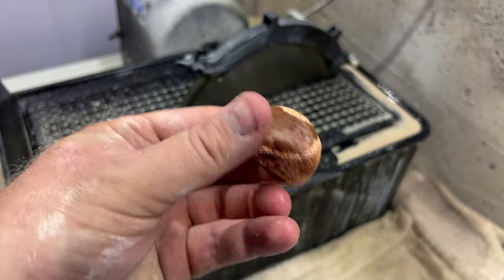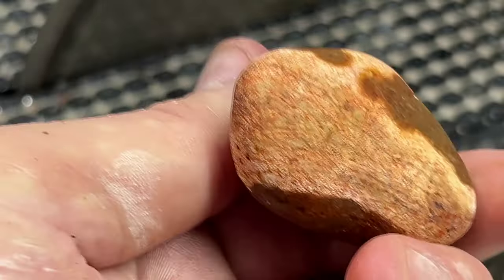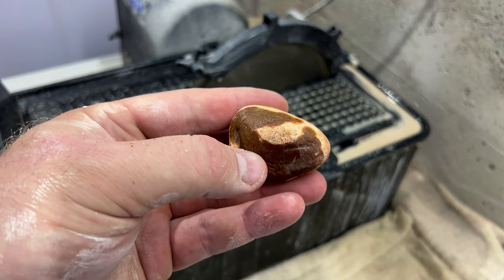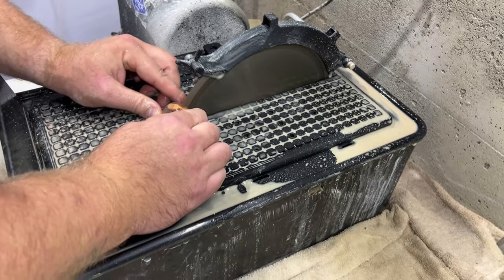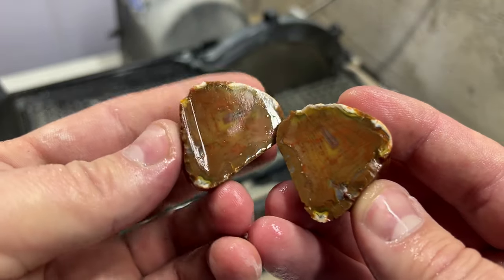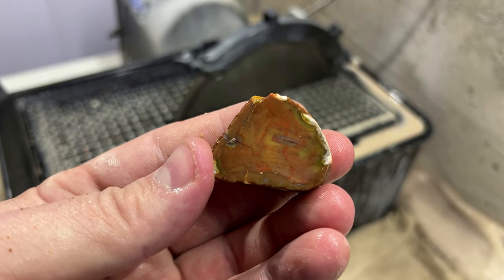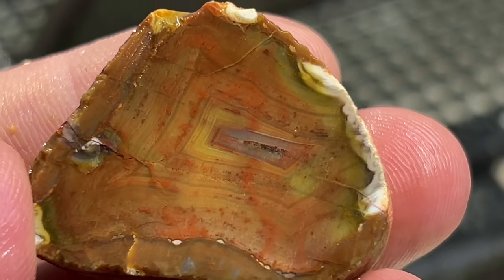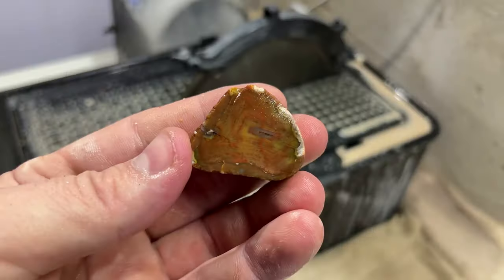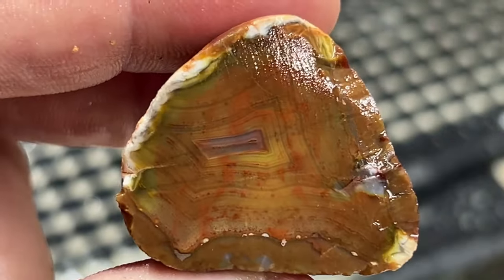Next one — look real close, see there's some banding right there. Well there's some bands. It's got some red and yellow — they're kind of hidden, not real pronounced, but they're in there. This side looks a little better.